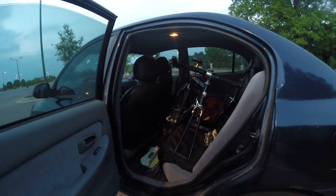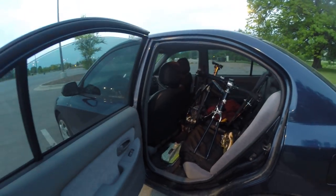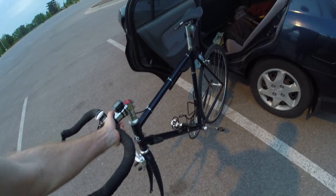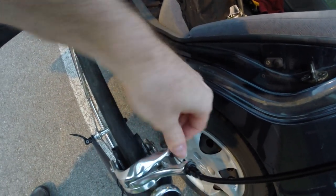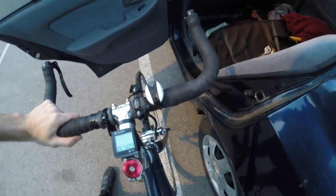Bike blogger here — how to store a bike in a car, how to carry your bike in a car. All you've got to do to get the bike in the car is take off the front wheel. Take off the quick release, take off the quick release on the brake, and pull the wheel out.